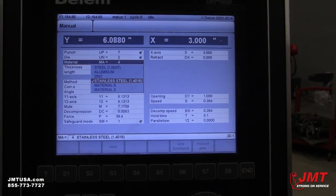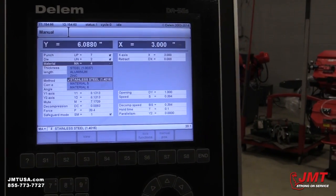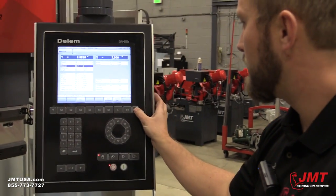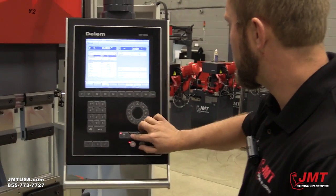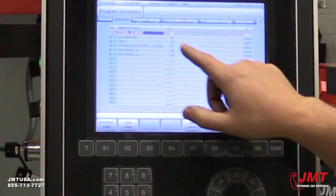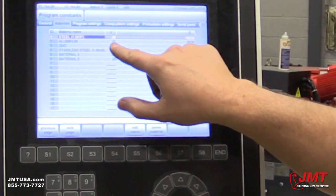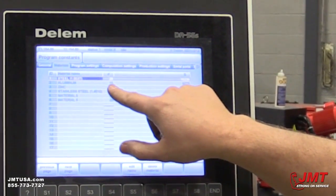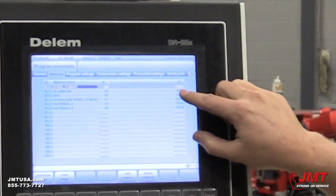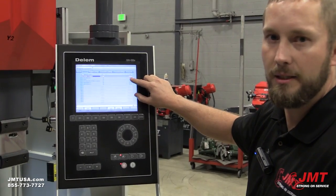To select our material type, we've got stainless, aluminum, and zinc. We can also add other materials to this library that we may be bending. We can also adjust the materials that come into our shop — for instance, if the control is not calculating the right tonnage, we can adjust it up; if it's using too much tonnage, we adjust that number down. If we're constantly overbending or underbending, we can adjust our springback numbers right here.